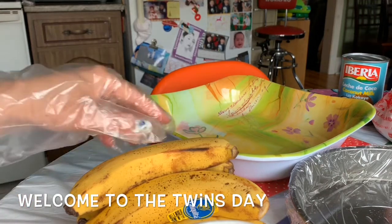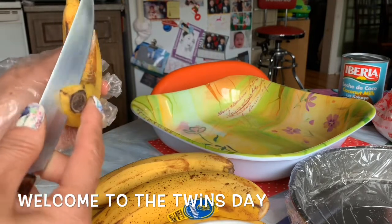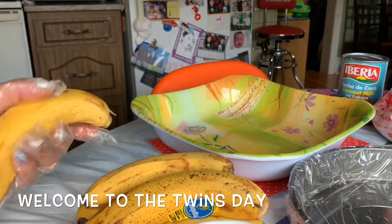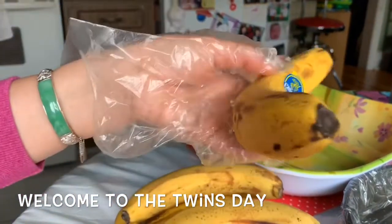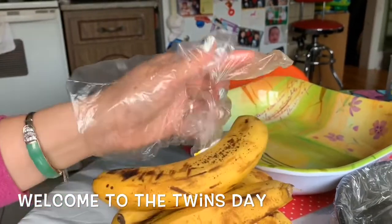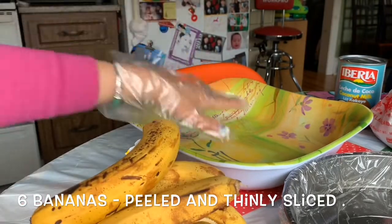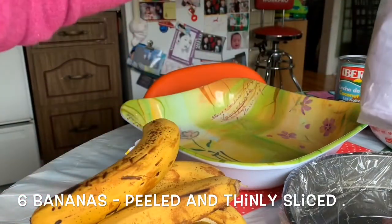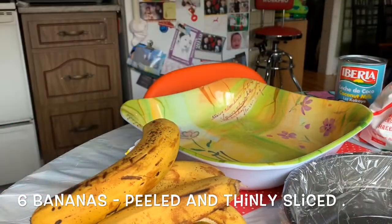Hi everybody, today I'm gonna make a banana steam pie — we don't actually have an English name for it, I just made that up. I have six bananas here. In this big bowl I have one can of coconut tapioca and rye flour.